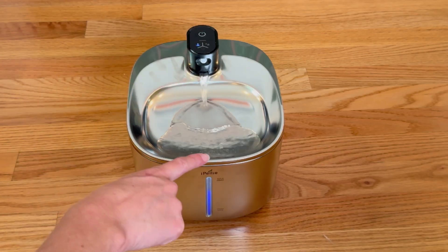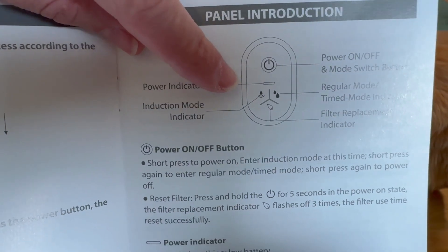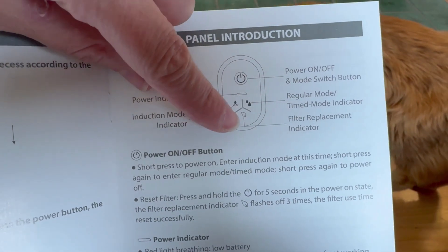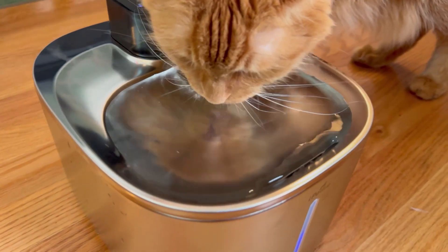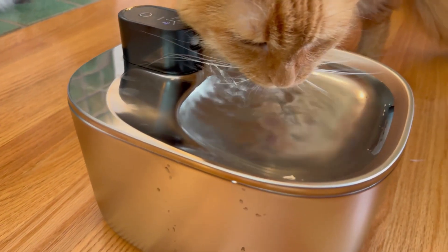You really can put this wherever you want. It has fantastic flow. It has sensors to turn on the flow when the cat comes up to it, or a regular mode where it will turn on and off at intervals, and my cats came to it immediately. They love it.